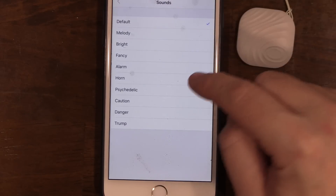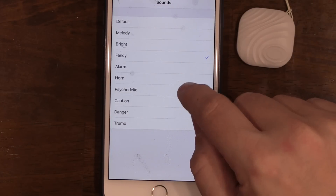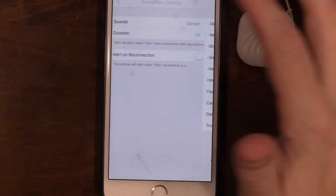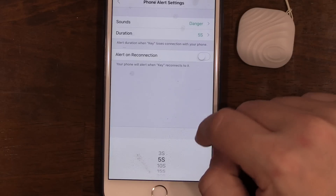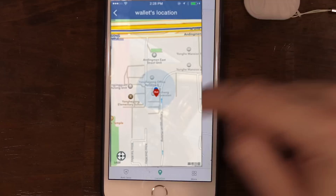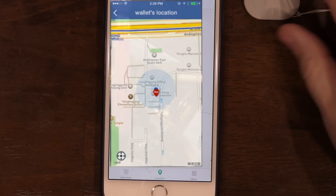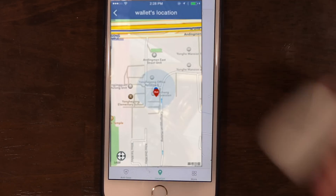Going back into phone alerts, there are a couple of different ringtone options and duration settings. You also have the option to alert when the device reconnects — so if you walk away it alerts you, but when you come back it alerts you again too. The location section shows a map of where the tracker last connected or where it currently is.